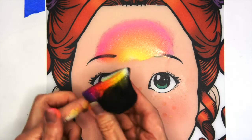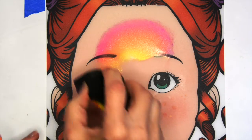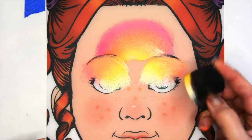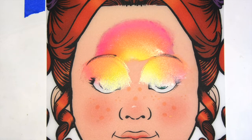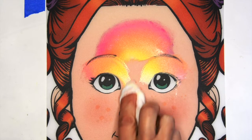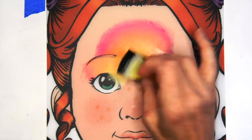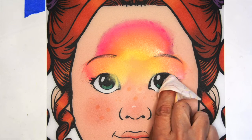Now I'm going to go in and just kind of curve my sponge when I do the eyelids and just tap that color over both of the eyelids. Flip the sponge around to the other side so that the darker colors go on the outer edge and the lighter colors stay in the middle. Now I'm just going in with a baby wipe and cleaning up my edges and tapping out with the other side of the sponge to blend out that color to more of a transparent color on the inside.